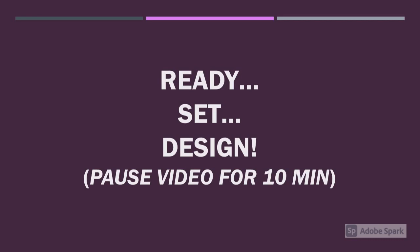Ready, Set, Design. Pause the video here for 10 minutes.